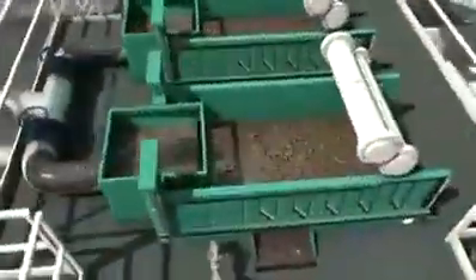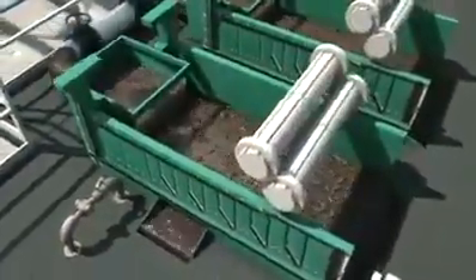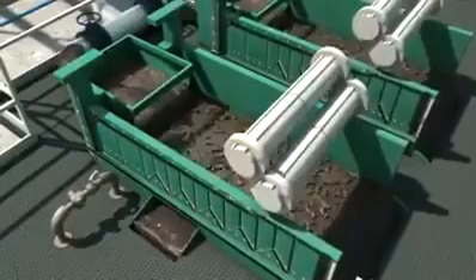The drilling fluid exits the flow line into the shale shakers and runs over the shaker screens. The shale shakers are the rig's primary solids control and have the capability of removing up to 75% of the drilled solids.